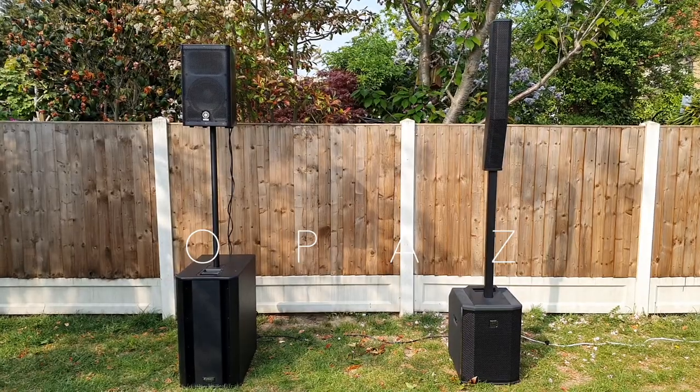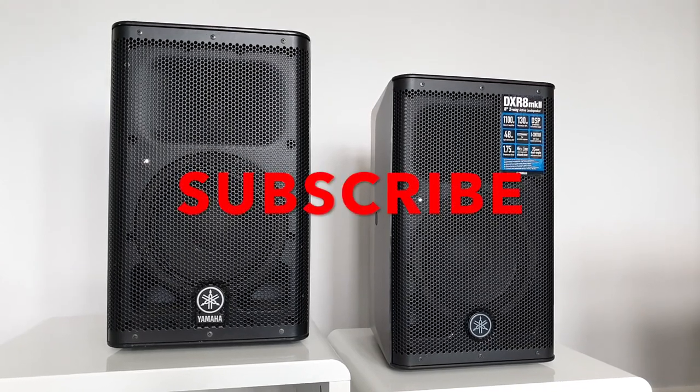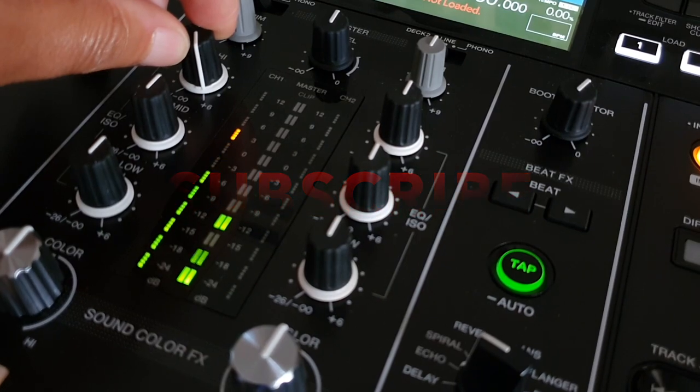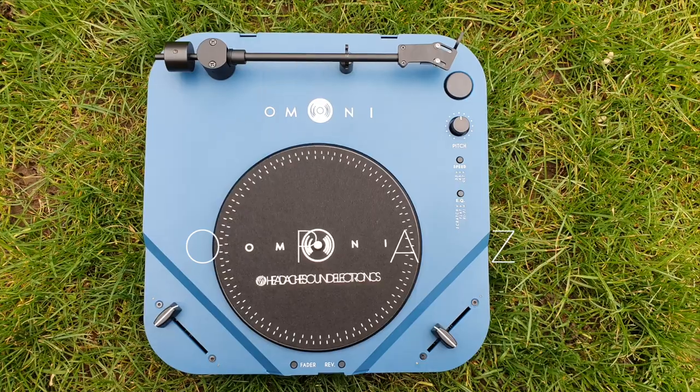If you are looking for information on DJ equipment or PA equipment, please do look at the uploads on my channel. Please do like and subscribe as there just might be some valuable information there just for you.